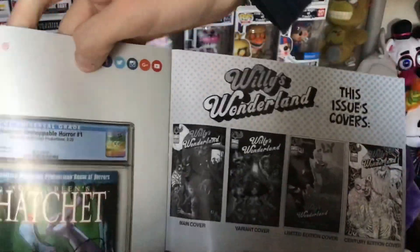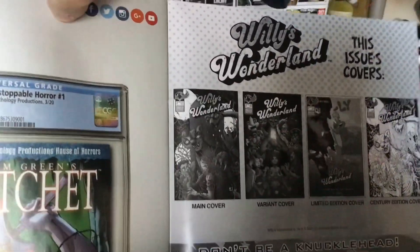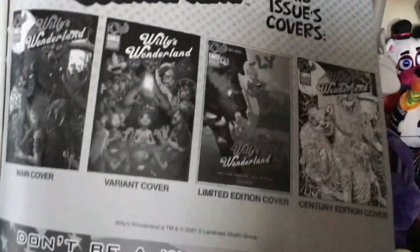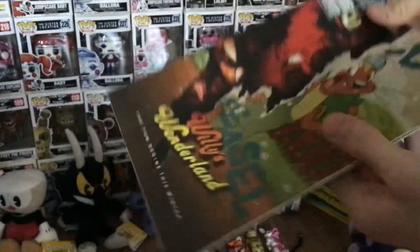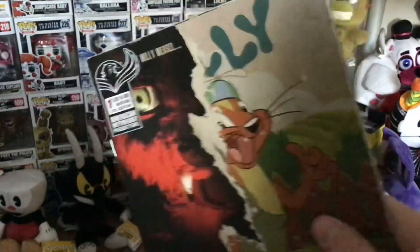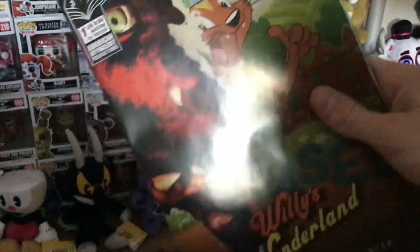On the very back page you can see all the different variants for issue 1. So I've got three of the four — the main cover, the variant edition, the limited edition slasher time edition. And then here's the fourth one: the century edition. It is extremely rare, limited to only 100 copies, and has a retail price of around $30 — so it's about six times the retail of the normal one. It's going to be an extremely hard variant to find.